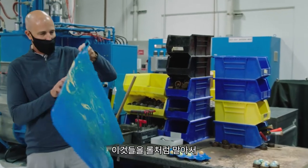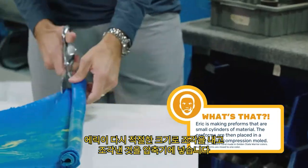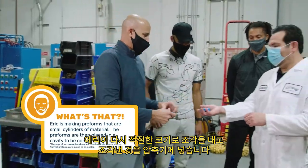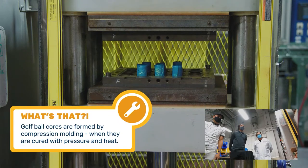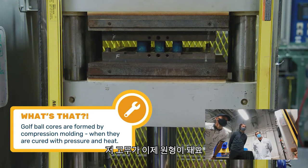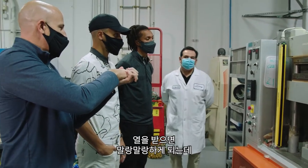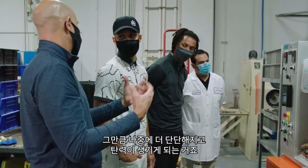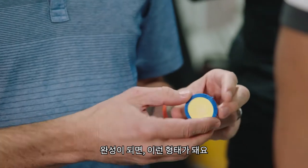After we sheet it out, we roll it up into cylinders so we can put them into the press. That's a hot press with hot cavities at a specific diameter. The material first gets formed into the sphere, and then the heat kicks off the reaction — going from that soft, pliable material to something more rigid and more resilient. When they're done, they come out looking like this.